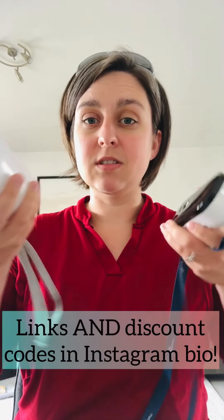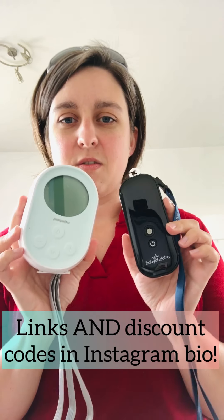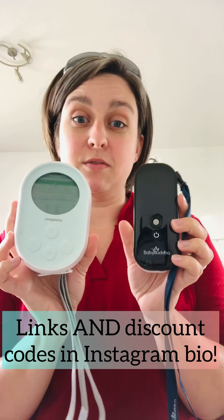This is the smaller one from Pumpables. First off, you can see an obvious size difference — the Baby Buddha is actually about twice the size of this one. It's also heavier, not by a lot, but what you'd expect.